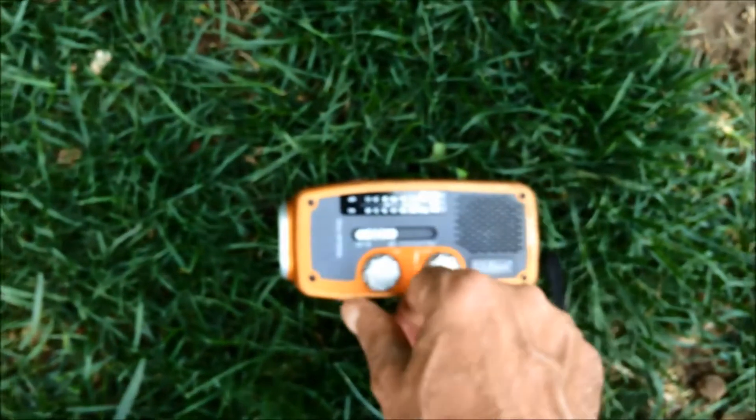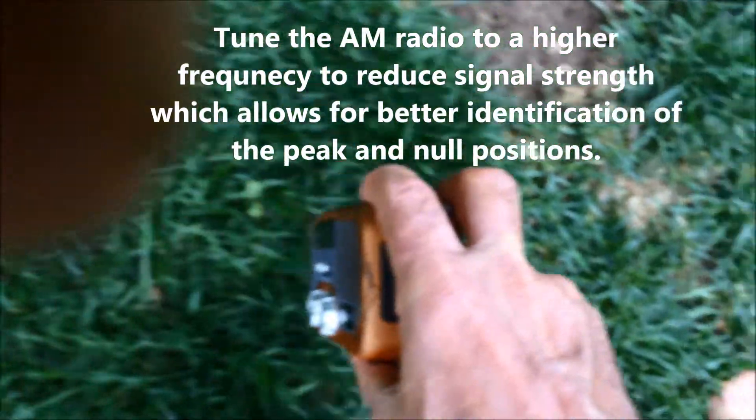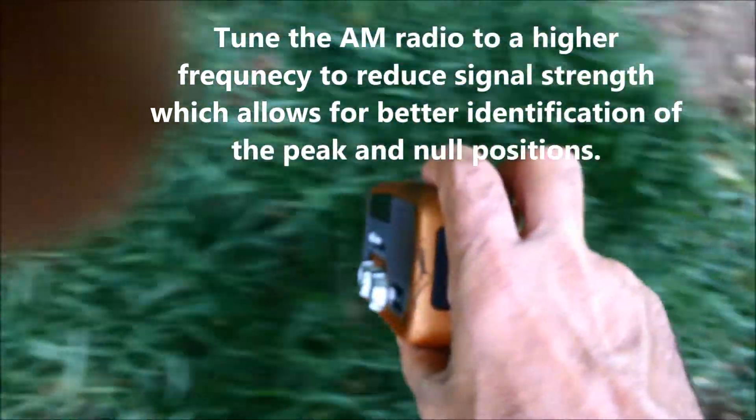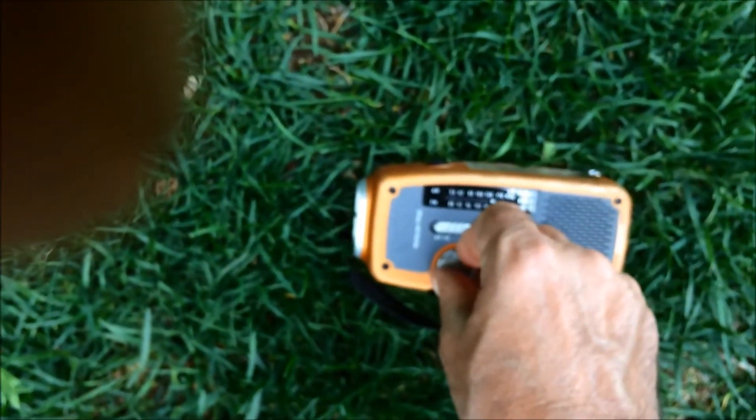The signal is so strong I think we've lost the null, so I'm gonna go higher up the dial where the signal is weaker. We'll try that again. There's the null right there — not too weak.